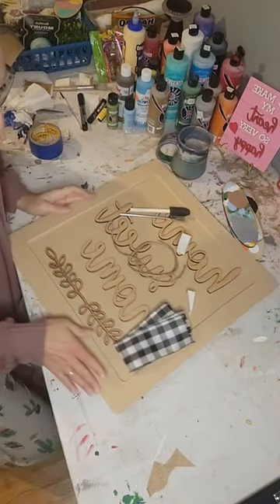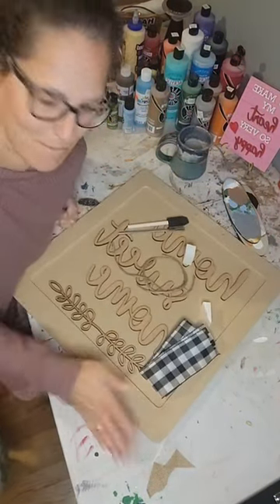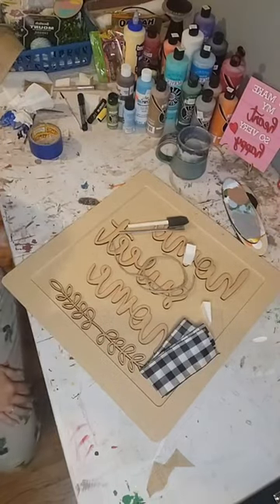We're going to paint our craft kit of the month, our Home Sweet Home little square frame sign. Pete says hello.